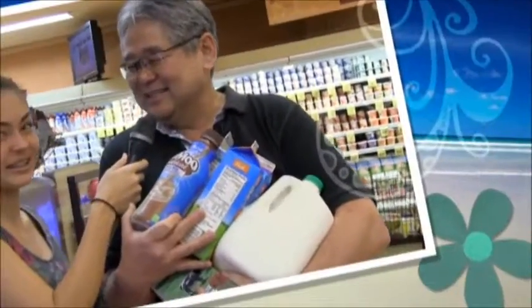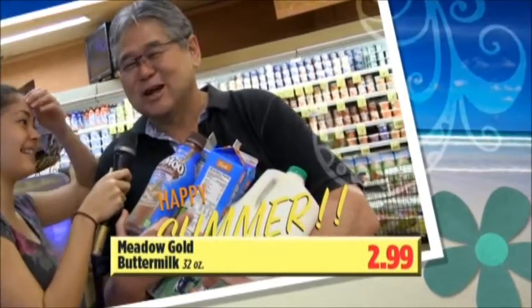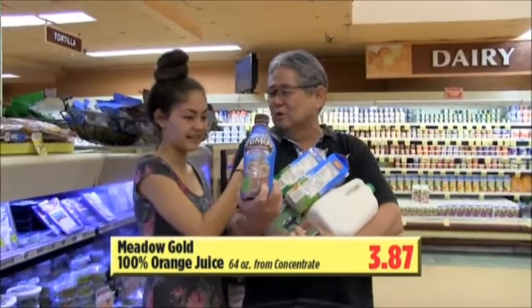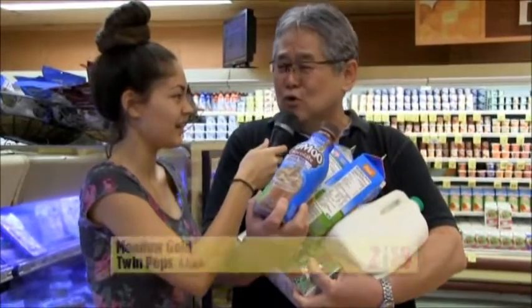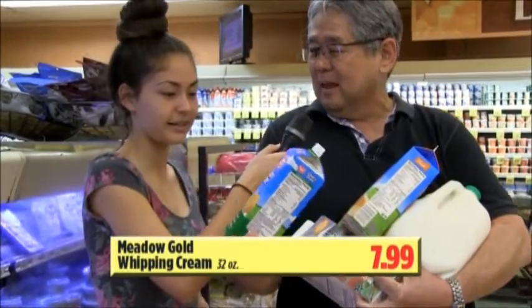It is summertime, Makenna. What are you doing this summer? Traveling — I'm going to Japan and then to Indianapolis for volleyball. I'm so happy that I got all these different kinds of milk that are all going to be on sale at KTA. I got True Moo — that's the one. And I got different kinds of milk: Meadow Gold, Dairy Pure, buttermilk — this is great for cooking.